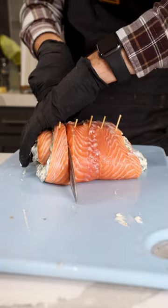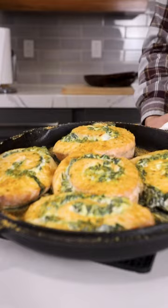Cut your pinwheels and lay them out into a cast iron pan, then season generously with Jackpot rub. Into the oven at 350 degrees, finish with a drizzle of Jackpot, and enjoy!